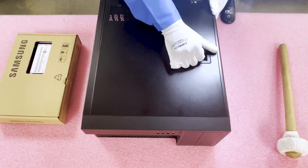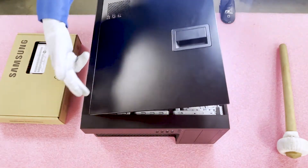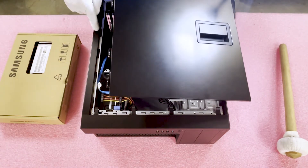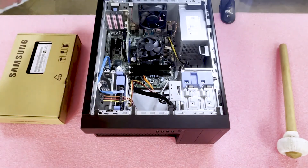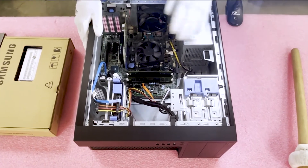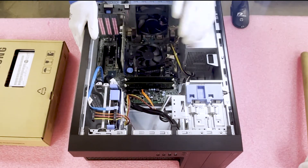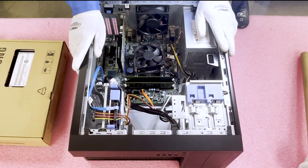First things first, just pop this latch open and the top will come off — it kind of has a hinge. When you put it back, you'll line these right back in here, so I like to keep it facing the same way to make it easier. Now that we're in, you can see there's one CPU with a heatsink fan combo on it to keep it cool. You can see our video card, and there are four DIMM slots and also two slots over here for hard drives.